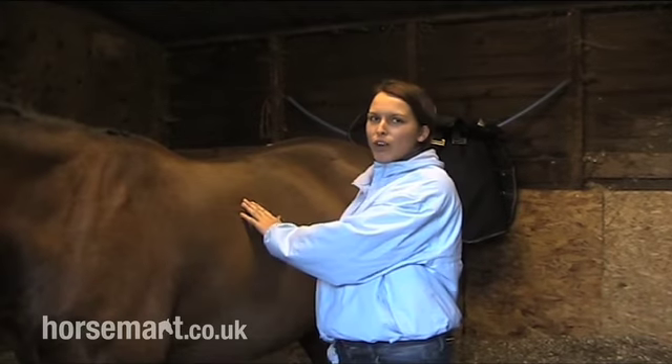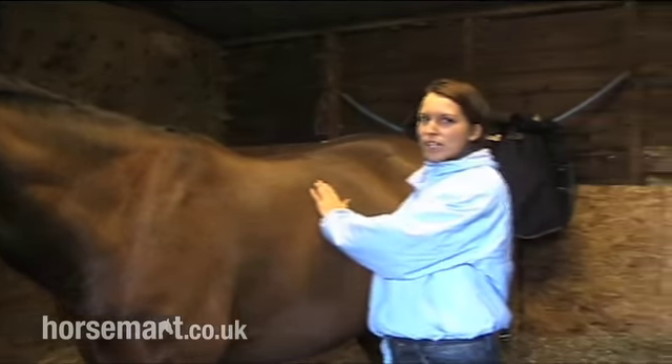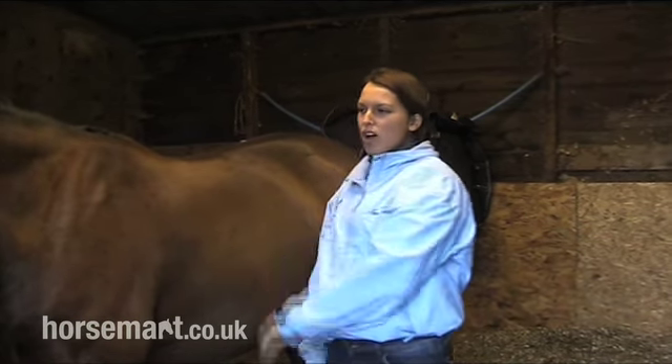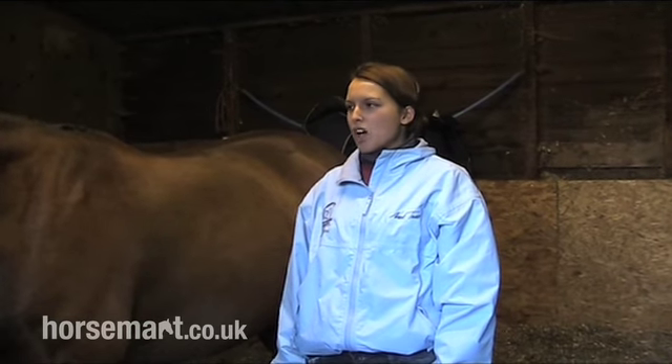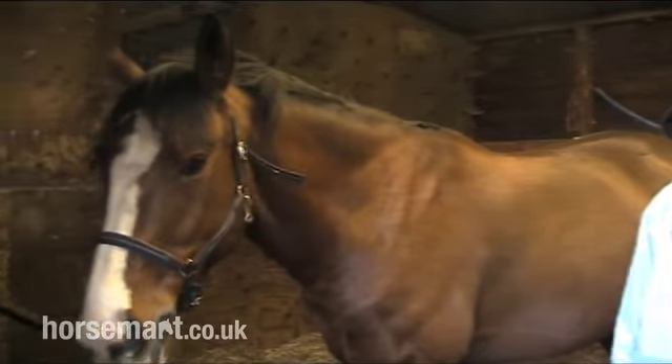First I'm going to tell you about how to prepare your horse to be clipped. First of all your horse needs to be clean with no mud on, as this can blunt your blades. Really your horse should be grease free as this will help the clippers to go through easier. Your horse needs to stand in a dry space tied up, and if they are slightly unsettled they may have a hay net.